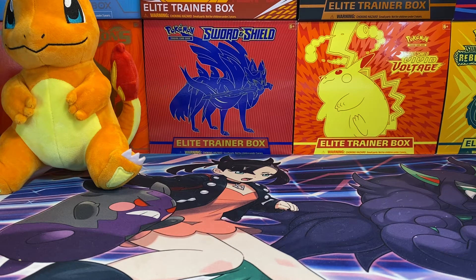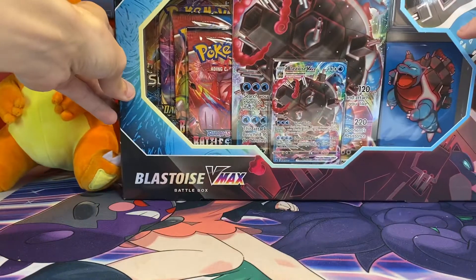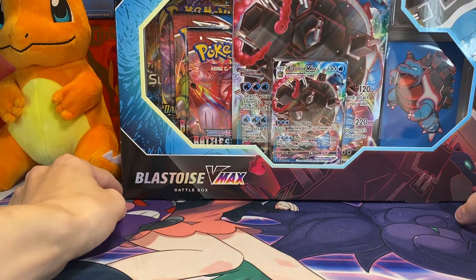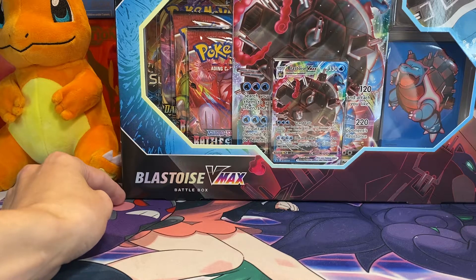What's going on guys, Chilled here back with another Pokemon card opening. In today's video we will be taking a look at the Blastoise VMAX Battle Box. Not too long ago we took a look at the Venusaur VMAX Battle Box — granted I might have called it something else in the video, I'm about to go back and look.